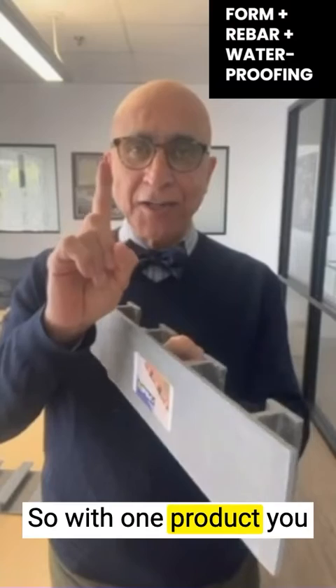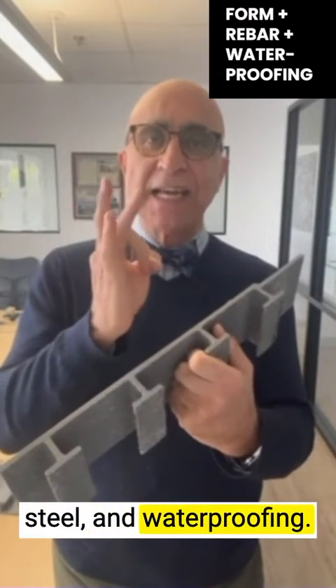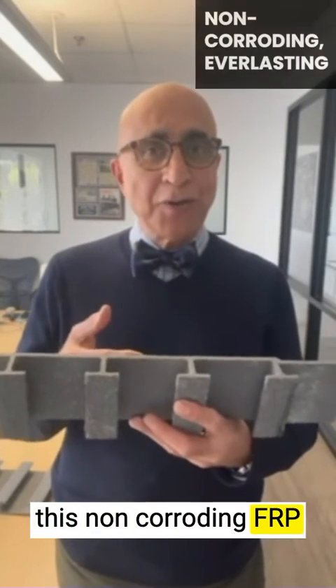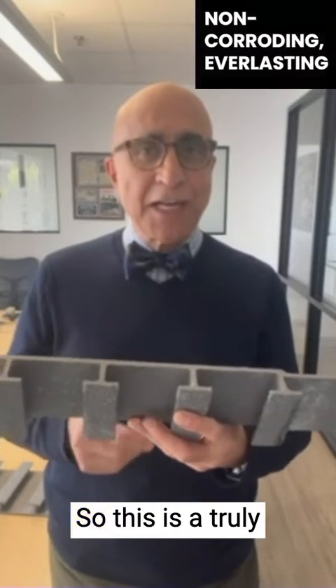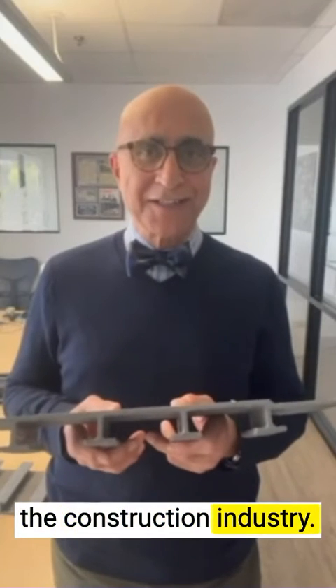So with one product, you take care of all of your formwork, reinforcing steel, and waterproofing. And keep in mind that this non-corroding FRP product is going to last virtually forever, so this is a truly sustainable product for the construction industry.